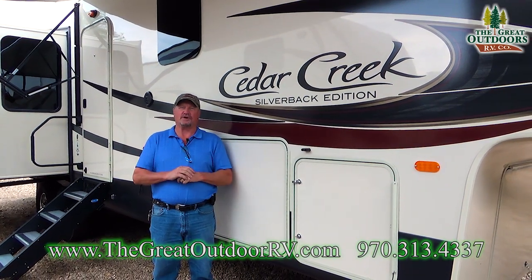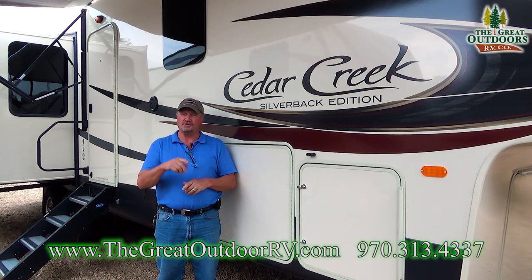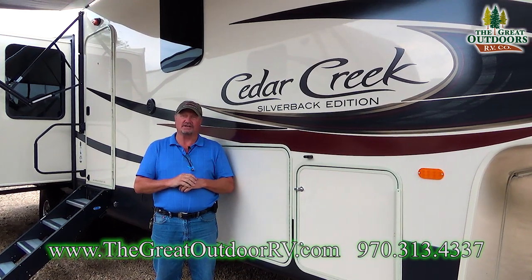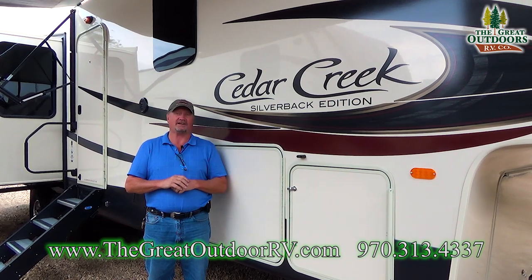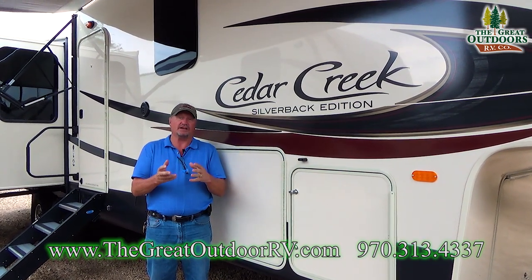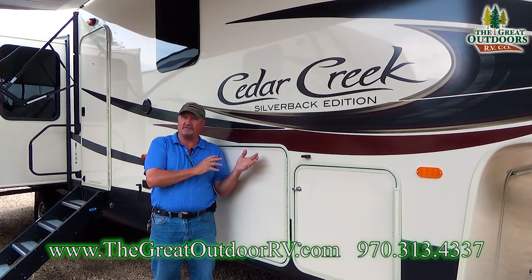Hi, this is Gary from The Great Outdoors RV in Evans, Colorado, coming to you live. We're doing the 35IK today — Cedar Creek, the Silverback Edition. They've made some changes corresponding to the second half of this year.